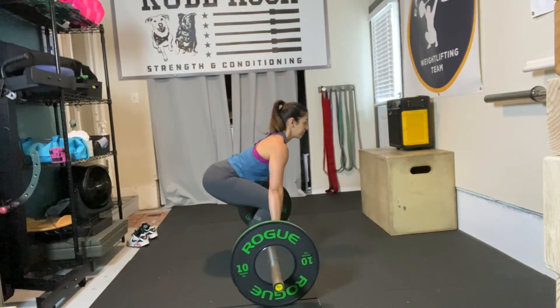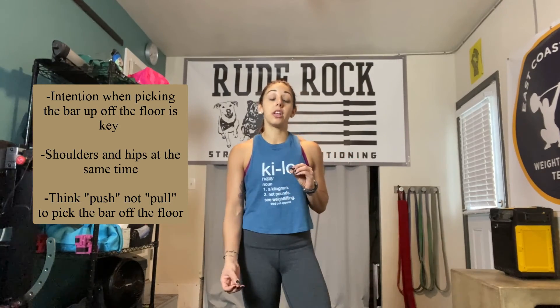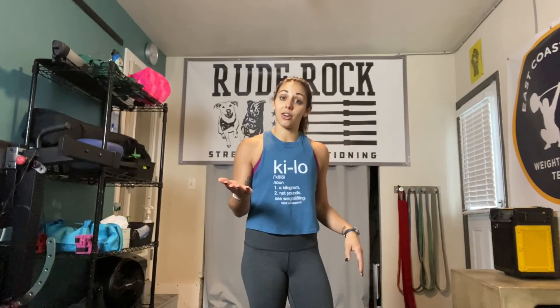When you're setting up, be very aware of your start position and then be very aware of maintaining that angle of your torso. Think shoulders and hips at the same time, and rather than thinking about pulling off the floor, think about pushing off the floor.